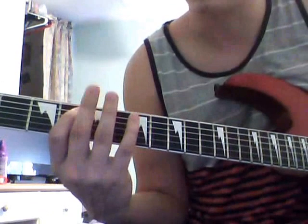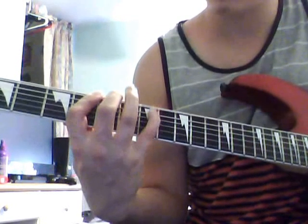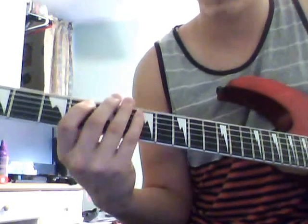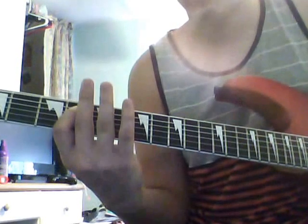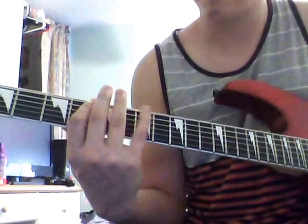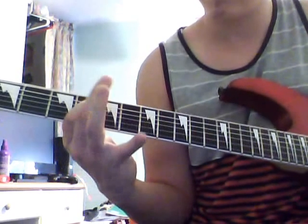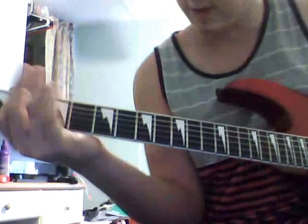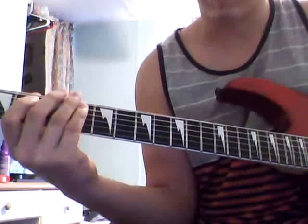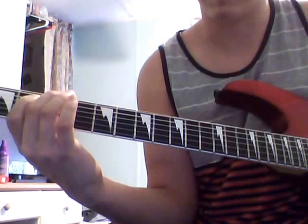Then open on the top. So A string: five, four, open top. And then go down to the second fret on the A string. Second fret A string, and then open twice on the top.